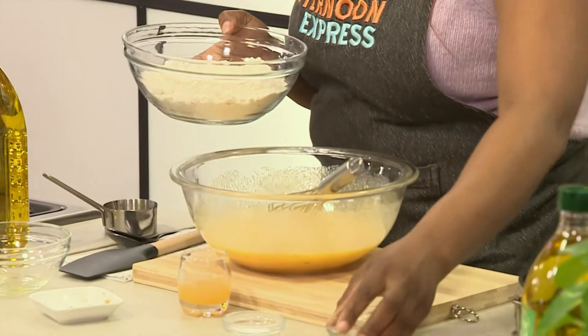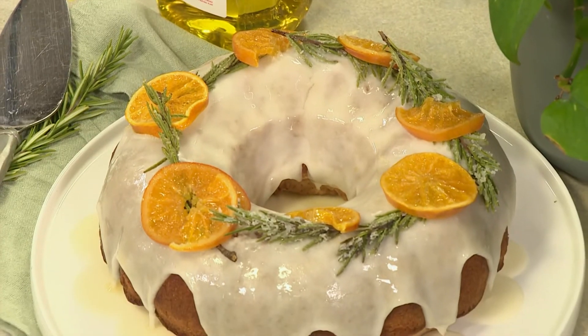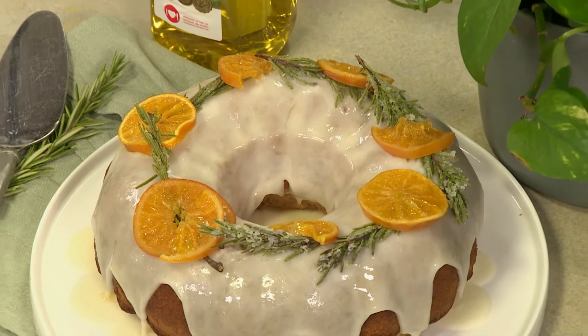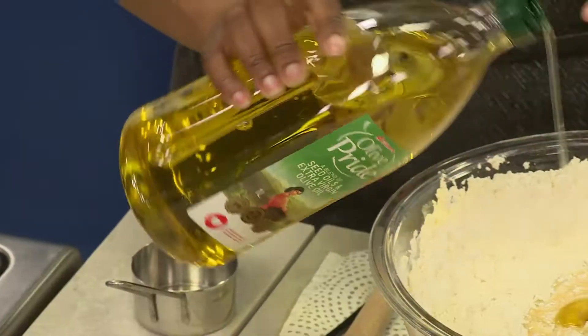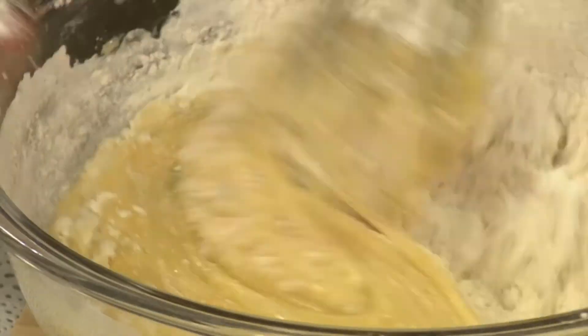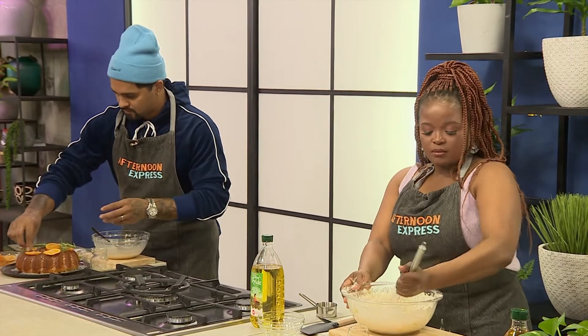I have never heard of a rosemary and nachi cake before — it's something new to me too, that's why it's going to be a gift to my mother. This recipe uses one full cup of Clover Olive Pride olive oil. The reason is because we want that lightness, that glistening colour, and a nice dense bundt cake. If you want to replace the flavors, you're more than welcome to change from nachi and rosemary to whatever you have — maybe vanilla — just swap out the flavor variants.